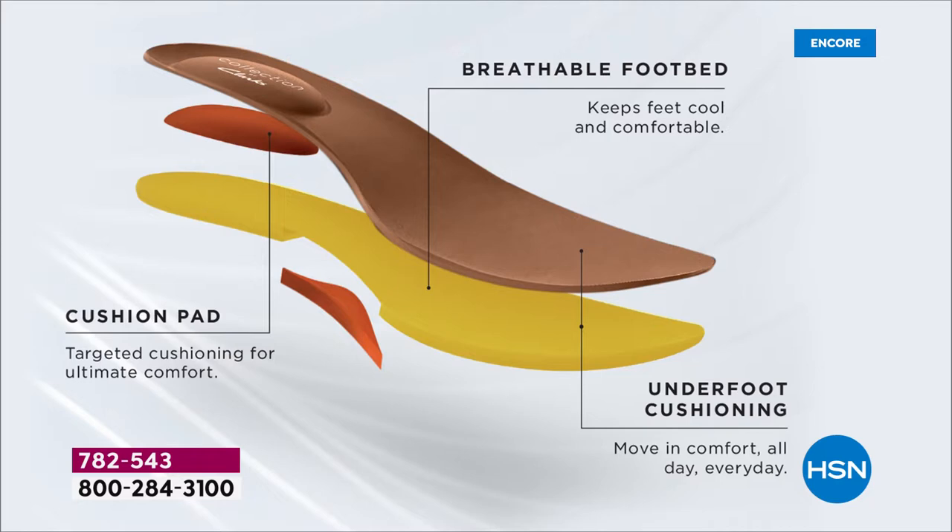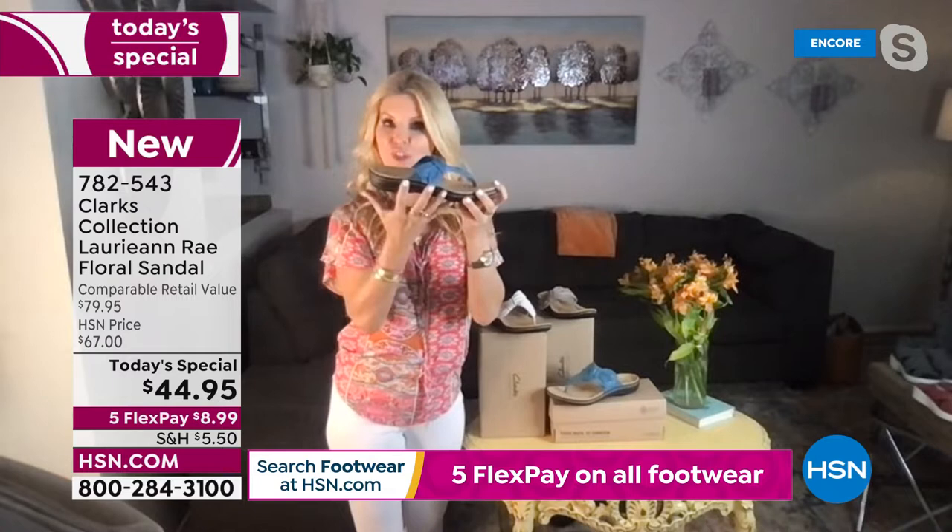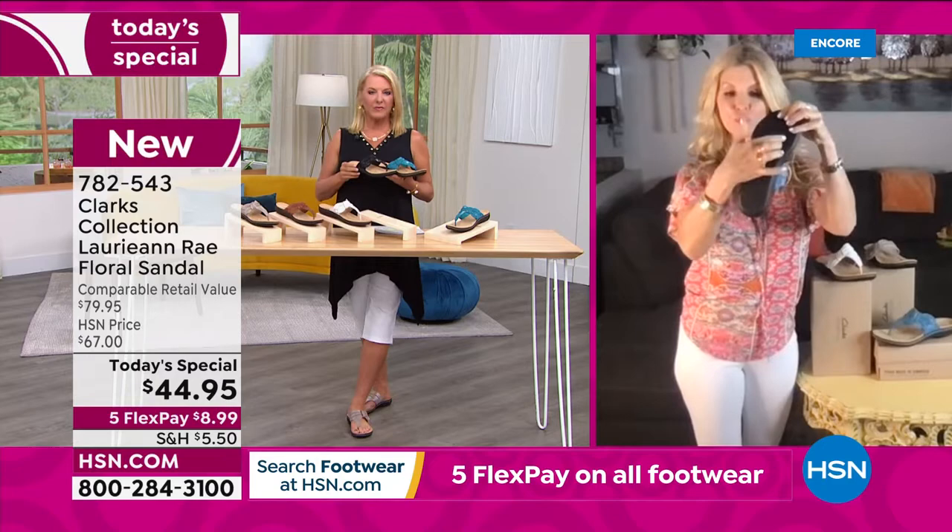This is our ultimate comfort from the Clarks collection. We have targeted cushion — that's four millimeters — with an additional two millimeters in the arch support area. We have a breathable footbed that's perforated and antimicrobial to keep odor away. All of that underfoot cushion combined together is where we get the Clarks technology. These are actually so light that they will float — they're that lightweight, but very structured.